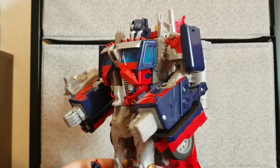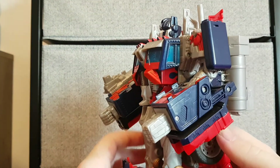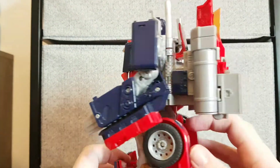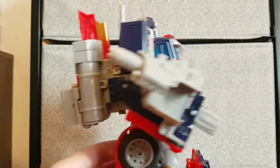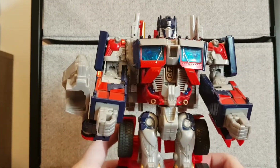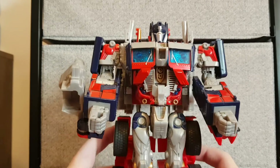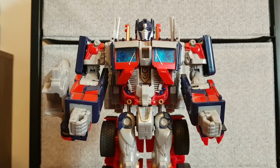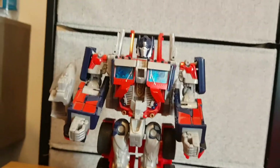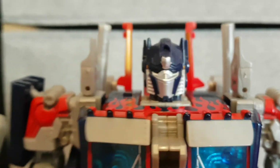Having a 360 of Prime, we can see the front of the vehicle actually forms his legs this time. Now, this guy can be a bit top heavy, so I want to try and orientate his legs so he stands up — there we go. Having a look at Prime's head — do I need to say anything? That is Optimus Prime's head, no doubt about it.